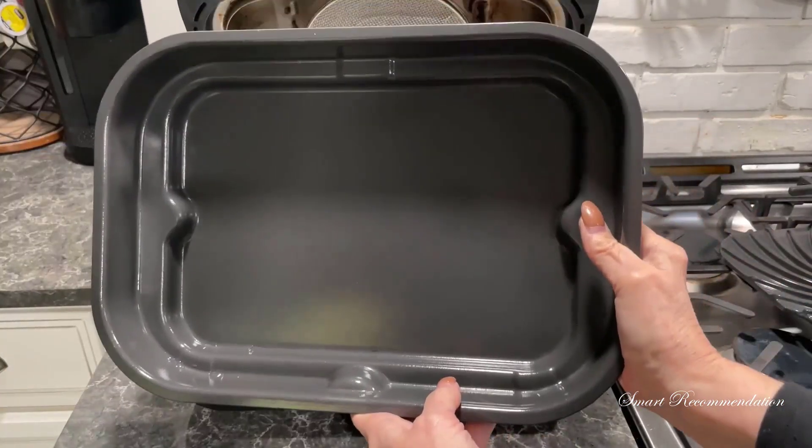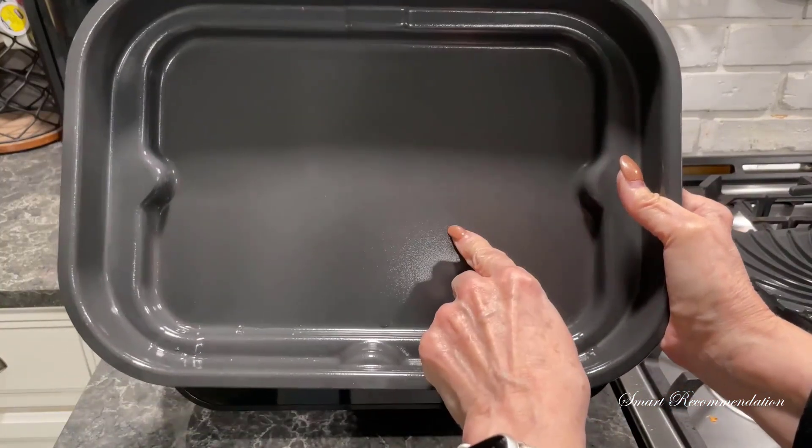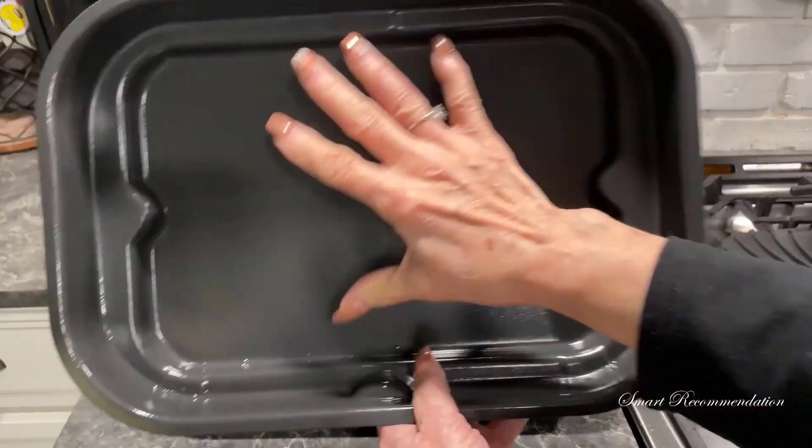And this is the cooking pot. You're supposed to keep this in the appliance at all times, and I think you can use it for cakes, roasts, and casseroles — but I've never used it for that.